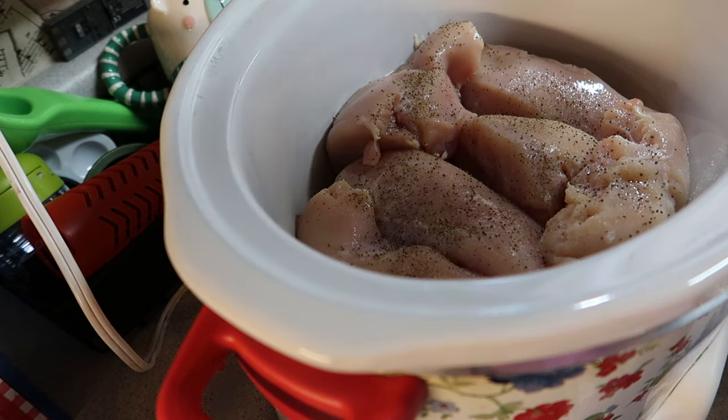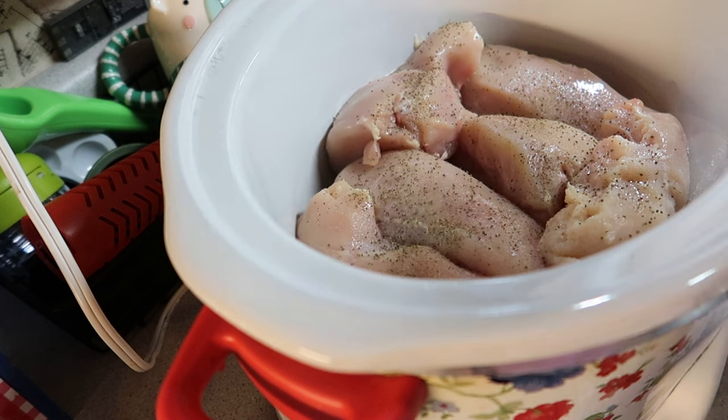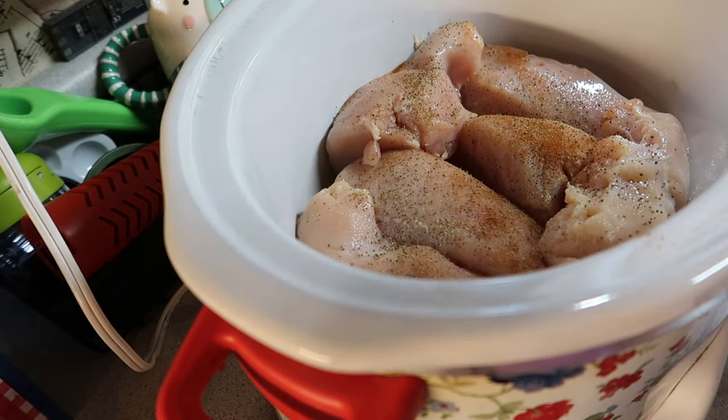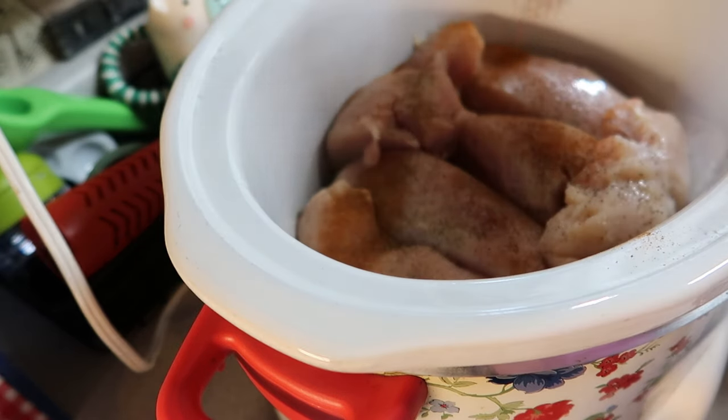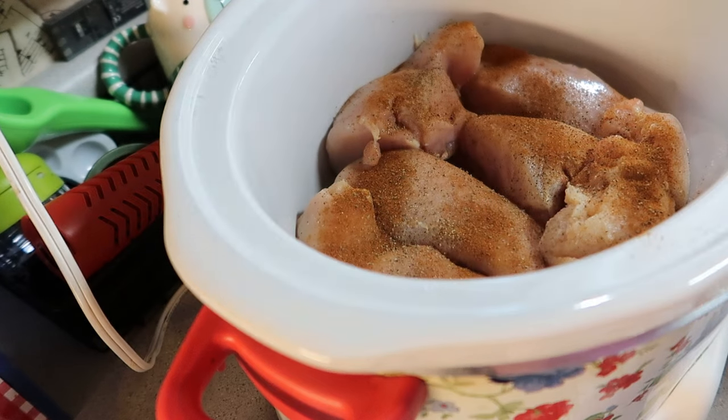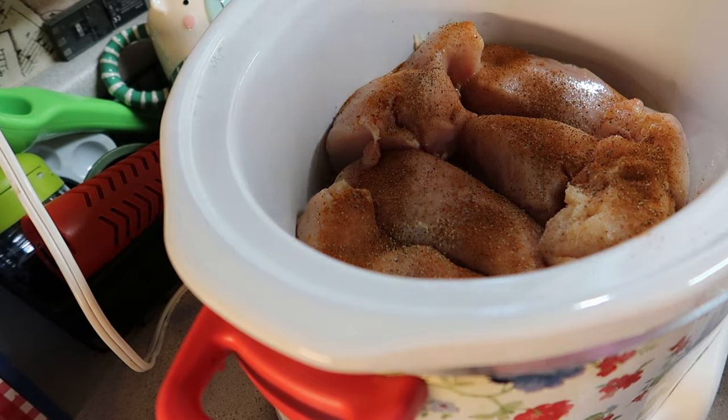And paprika — it smells good. You can do it. Shake a little paprika all over it. Paprika is one of those ones that doesn't have a lot of flavor, so if you use a lot of it, it's okay.